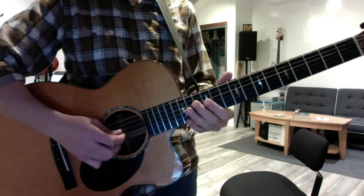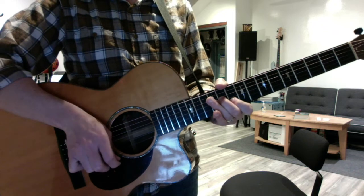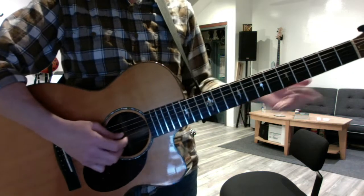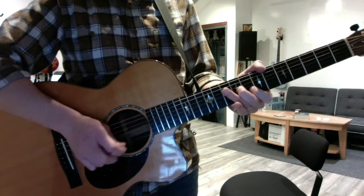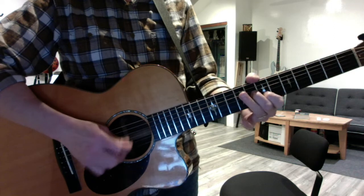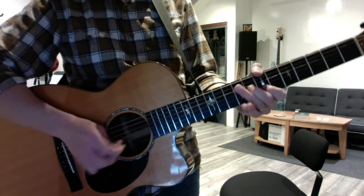So you can practice the first half, and don't look at your right hand at all — all left hand. That's the beginning, right? So short, short, long. Practice that a bunch, and then go long, short, short, long. And these are, remember, side by side. Easy as it gets. Long, short, short, long.